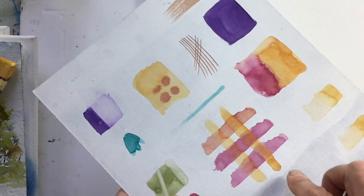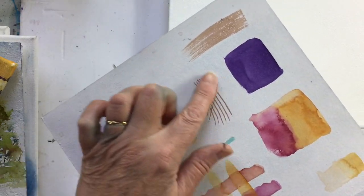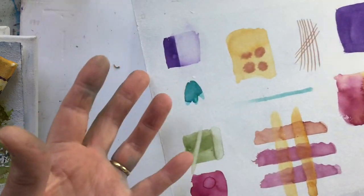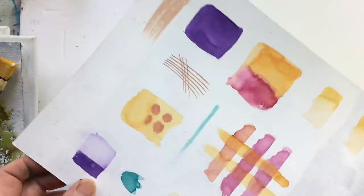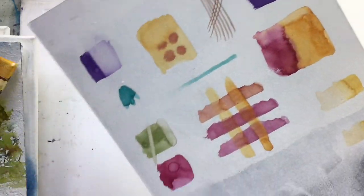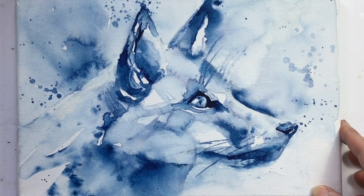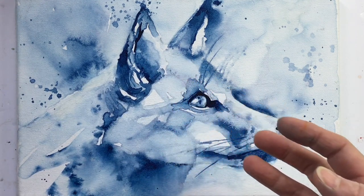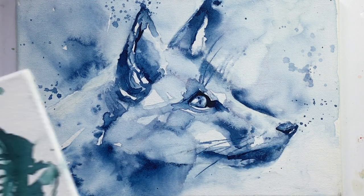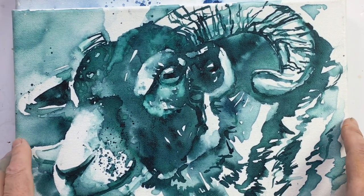We'll see how the watercolour glazes and layers over each other, see what sort of marks we can achieve, and you'll end up with little crib sheets to take home with you as well. We'll start with a monochrome on canvas so that we learn to manage our tones and be as direct as possible in the way we paint, to get round the problems of glazing on canvas.